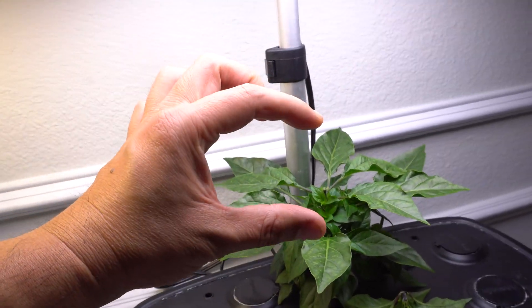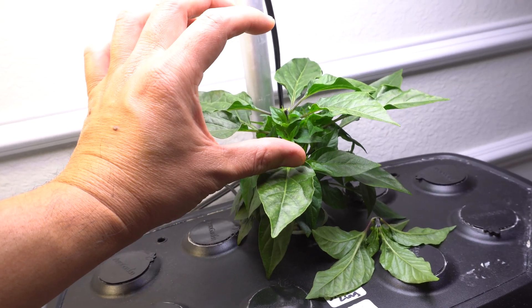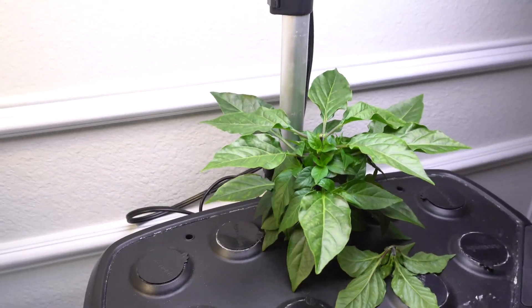You can tell the plants are reaching when the node spacing between each leaf is very far apart. When you see that, it means the intensity is not enough, so you need to get a stronger light or lower your hood.